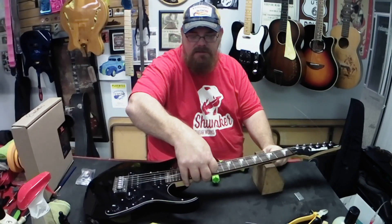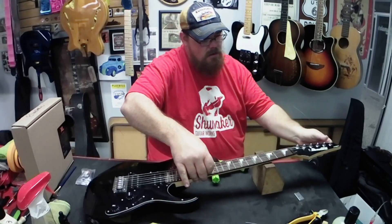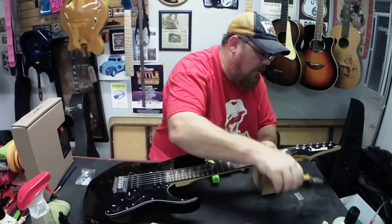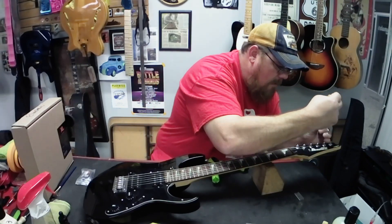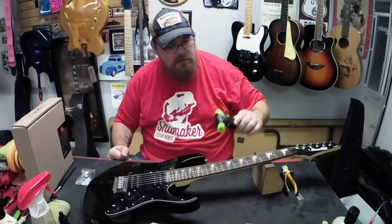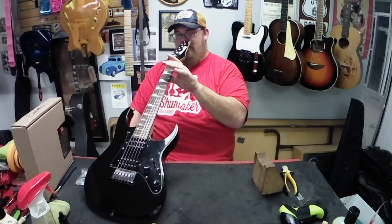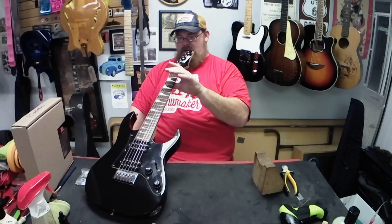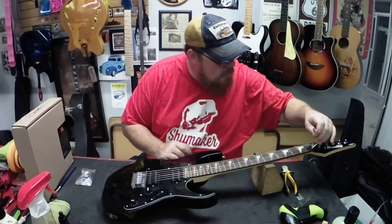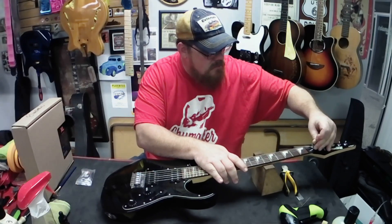Go to the 12th or 13th fret and stretch your string until it stays in tune - can't stress that enough. Don't slap the string, don't let it slap the fretboard, especially if it's one of the wound strings. You can break the internal casing or internal windings of the string. It's actually fairly straight - I'm going to tighten it up about a quarter turn. I'm going to flatten the string and stretch them a lot.